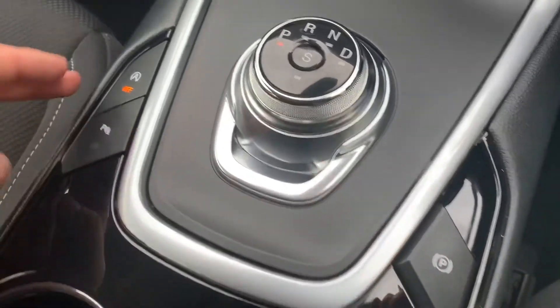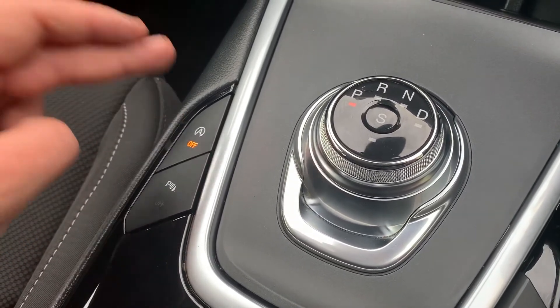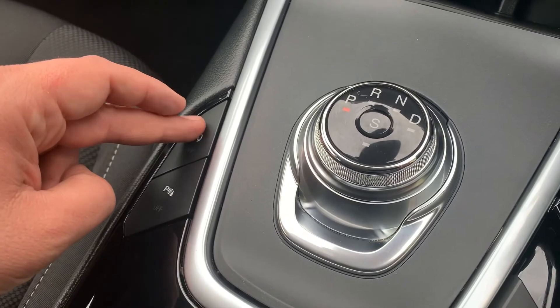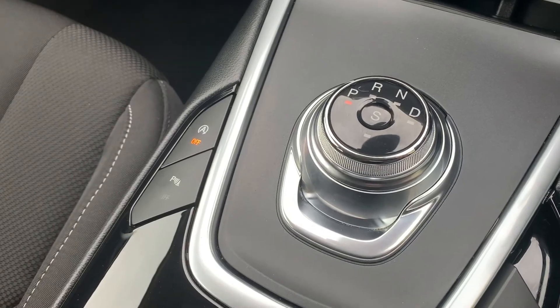We have an electronic handbrake. You can turn off the stop-start system - this car is designed to cut out when it's stationary in traffic to save fuel - that system is off at the moment, so you can turn it on or back off. And you can turn the parking sensors off and back on from here as well.